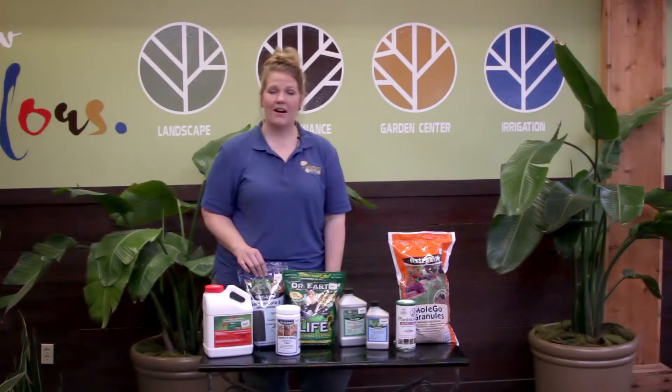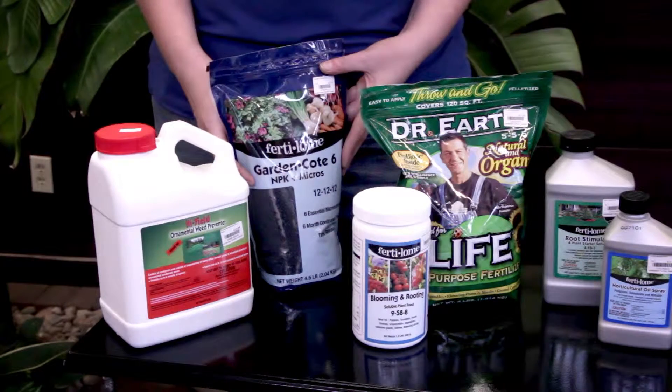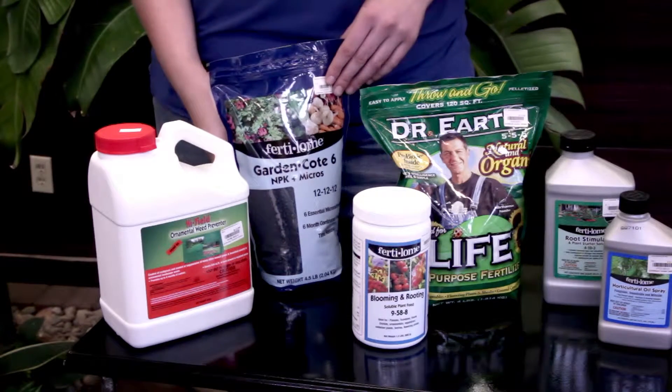I also like to use Garden Coat fertilizer, which is a slow-release fertilizer you can use throughout the season. This is going to be applied now and throughout spring to give those plants an extra flush of growth.